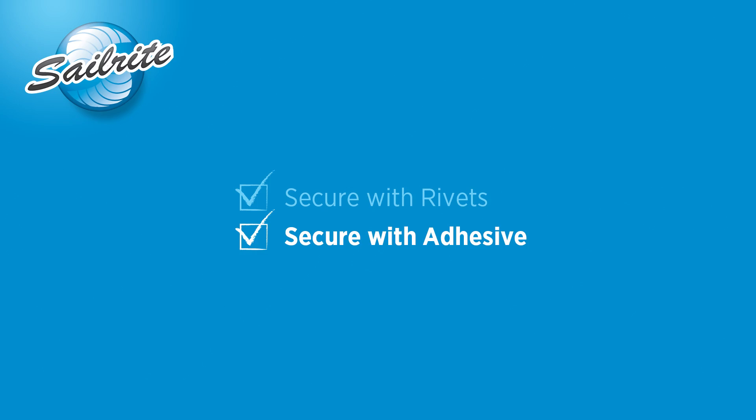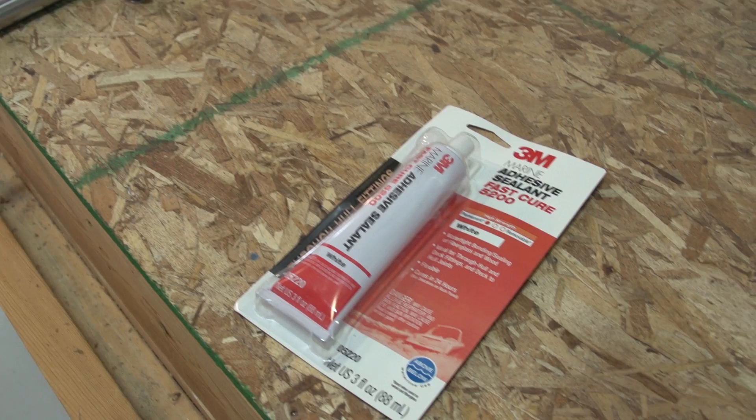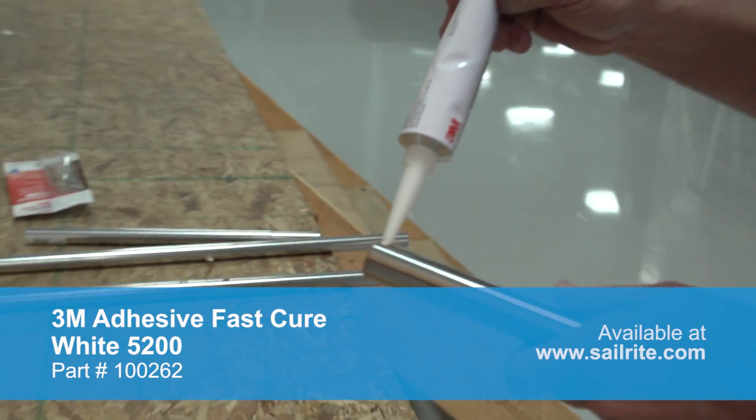For applications where rivet heads in the tubing are not desired, you can use an adhesive to join the tubing together. We'll be using 3M FastCure 5200 adhesive.